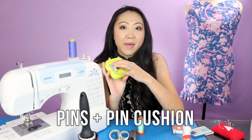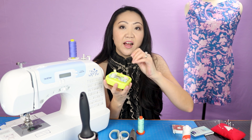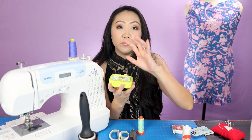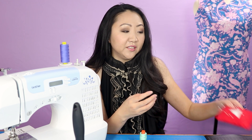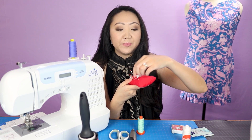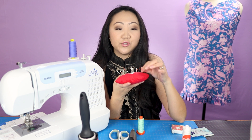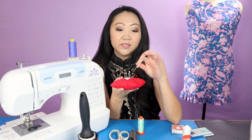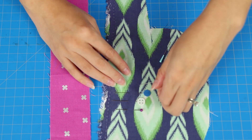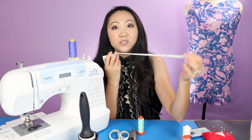You'll also want some sort of pin cushion and pins. You can get the magnetic kind, and I'm a big fan of button pins for quilting - the heads are easy to use and they're melt-proof so when you run the iron over them they won't get gunky. I also have silk pins which are great for finer fabric because they don't leave holes. I also really like the Magic Pins brand - check out my pins video for more detail.